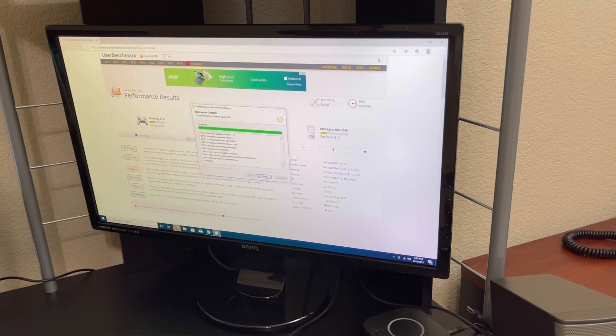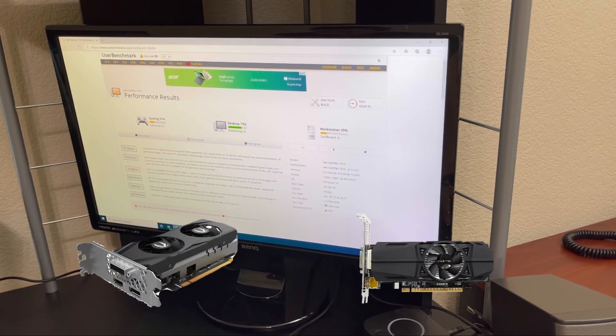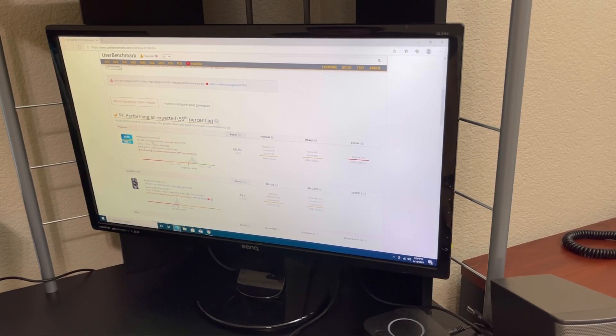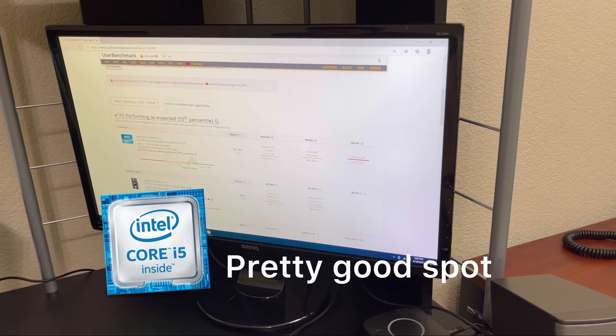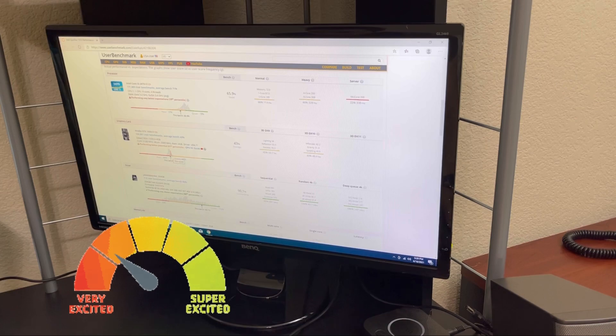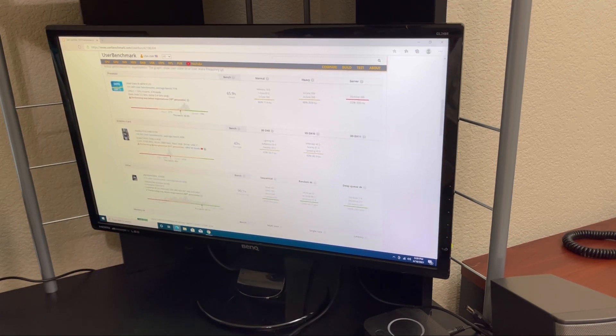Benchmark completed. Reasonable 3D score — it can handle the majority of recent games but will struggle at resolutions greater than 1080p at ultra-detail levels. The difference between the 1650 and the 1080 Ti: the 1650 is rated reasonable, whereas the 1080 Ti was rated low-performing. The i5 is still in a pretty good spot considering how old it is, and the graphics card puts us right out of the red and into the yellow.